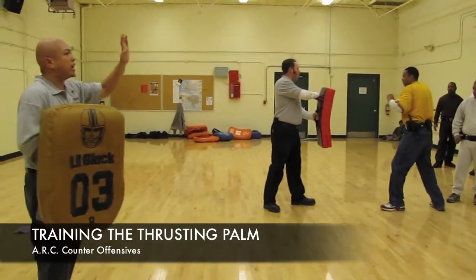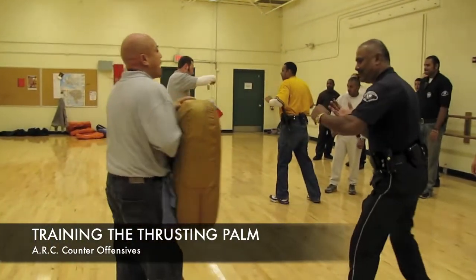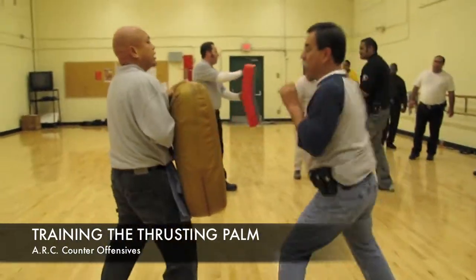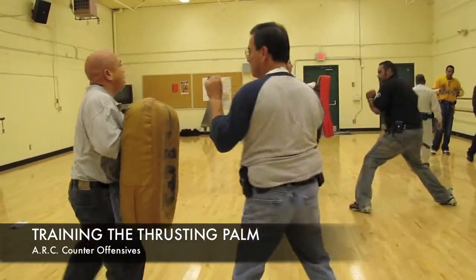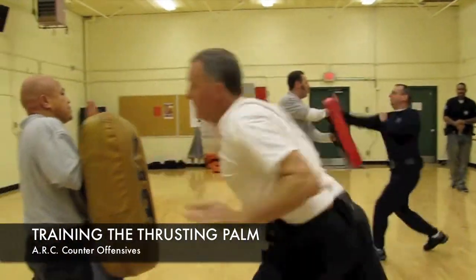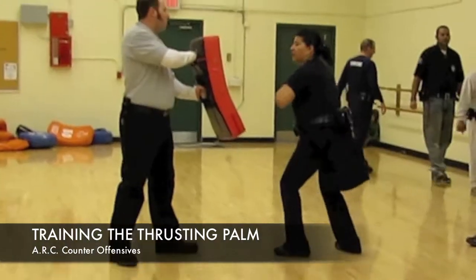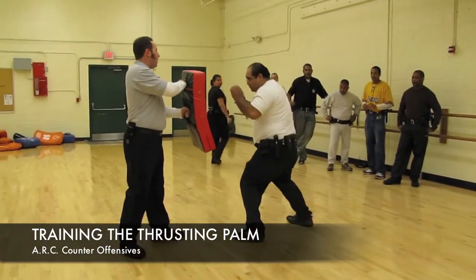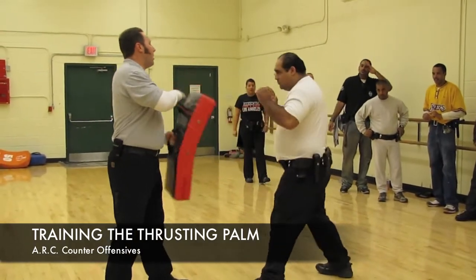Solid hand weapon. Hit with the heel of your hand. Strike, strike, strike, strike, strike. Good. Strike, strike, strike. Good. Pop it — excellent, very good.